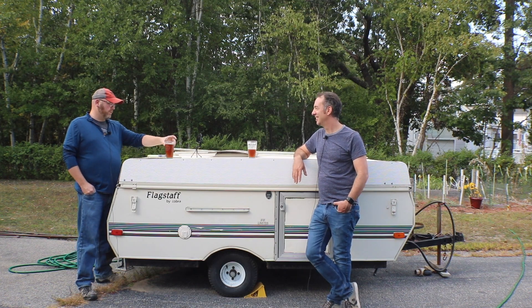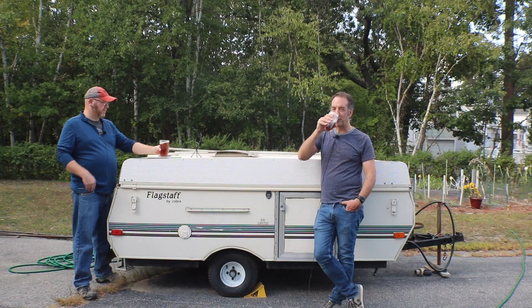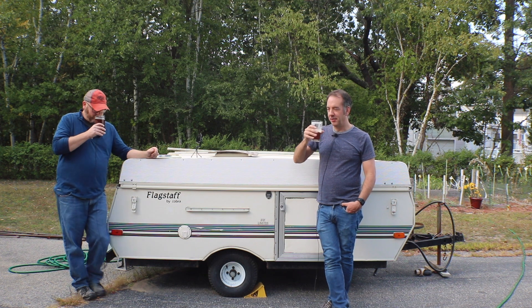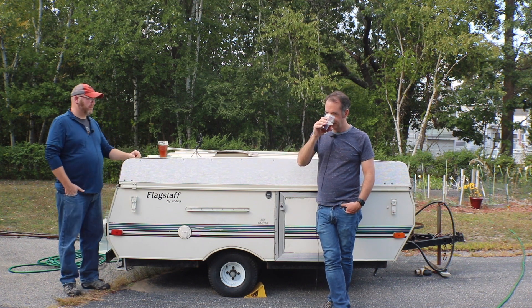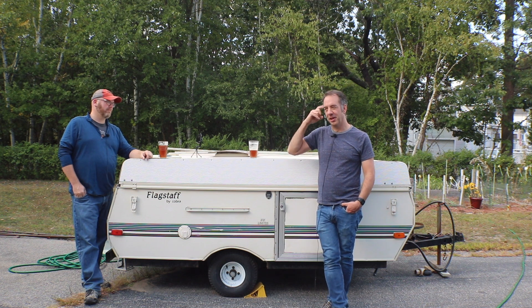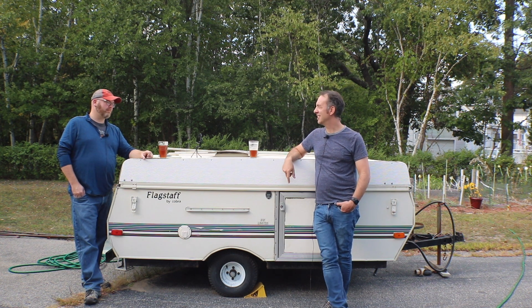So this is the beer. It still has some ways to clear up, but I think it's got that British hue and color. I'm not getting much hop aroma, but there's a bready, toasty quality on the nose. The first taste I had seemed a little phenolic in character.